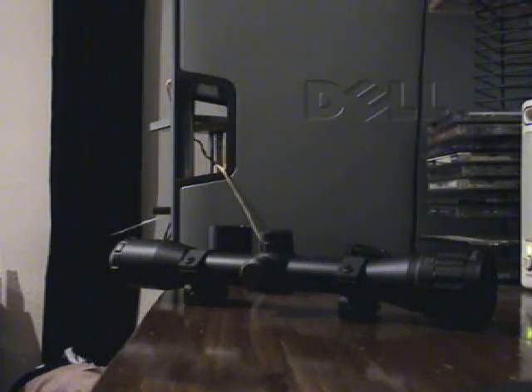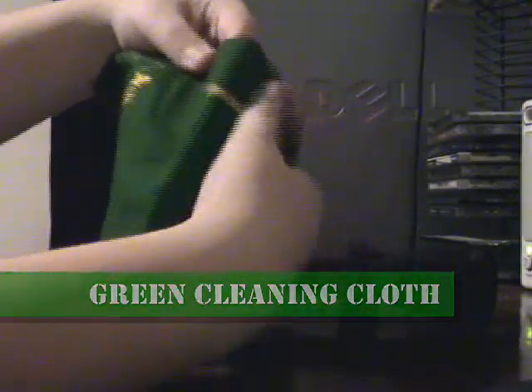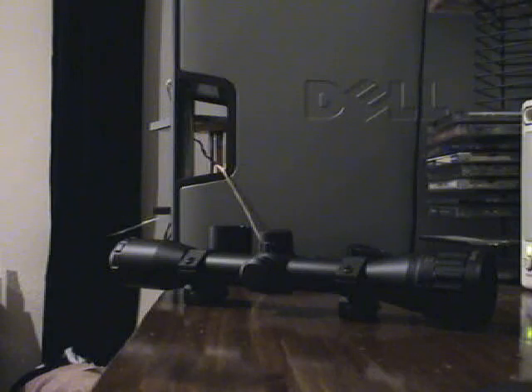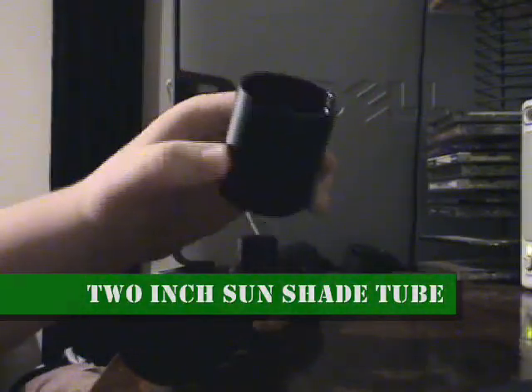It comes with a nice little green cleaning cloth that has the Leapers logo on it. I think Leapers has something to do with UTG, because I usually mix the two together. This is what the scope looks like when you get it. It comes with a 2-inch glare hiding tube.